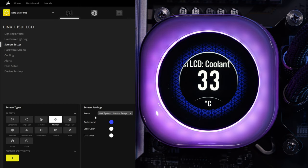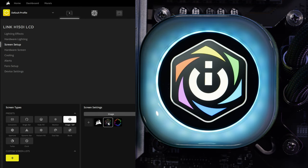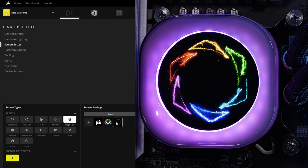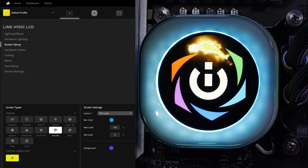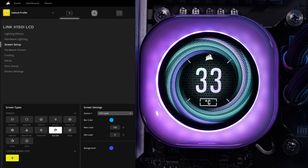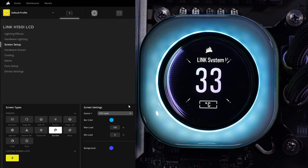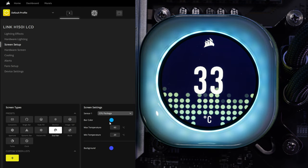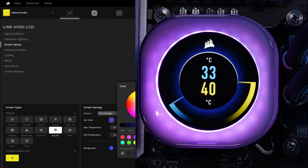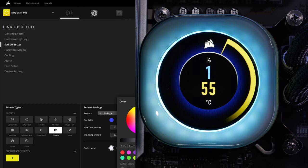You can also use images and GIFs — there are a few preloaded options or you can select your own. One downside is you don't seem to be able to mix images and GIFs with a dual display of temperature readouts, which is a bit of a shame because you can do that in other systems like Lian Li's Galahad 2. Hopefully Corsair will add this in future, because being able to overlay your own images with system data would look really nice.